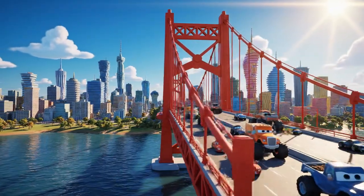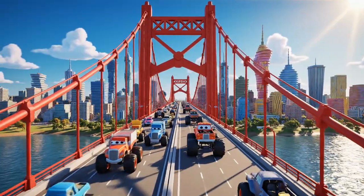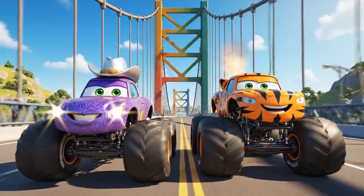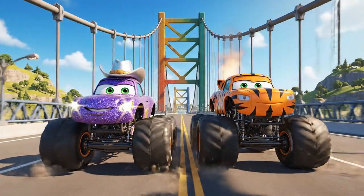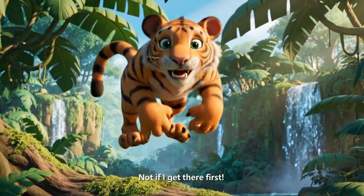What a beautiful day in Axel City, and there's the famous Axel City suspension bridge! Come on, Stripes — last one to the other side is a rusty old hubcap! Not if I get there first!